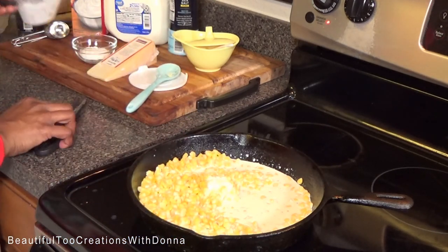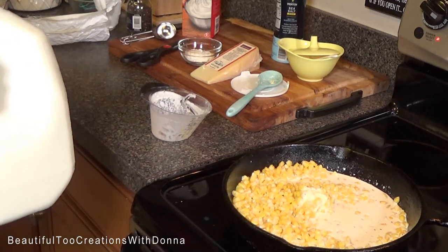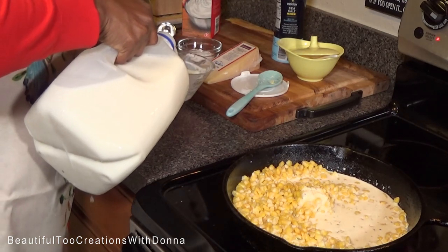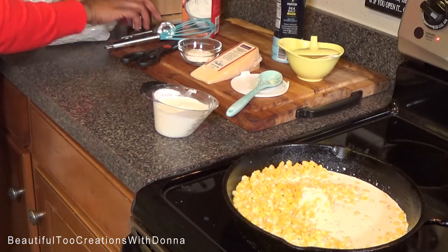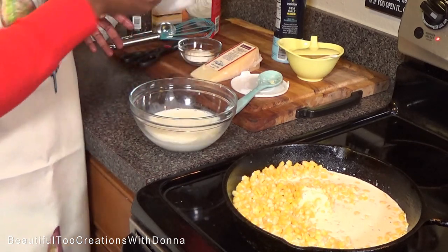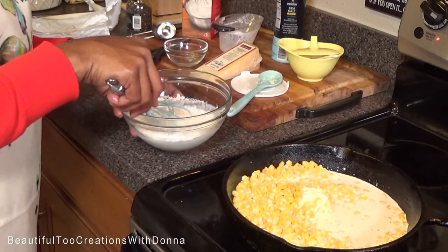While that's heating up, we're going to take the same measuring cup that I had the cream in. I'm going to add a cup of milk — actually I want to put my milk in this bowl so I can whisk it a little bit. And to the milk I'm going to add the all-purpose flour, and we're just going to whisk this up a little bit.